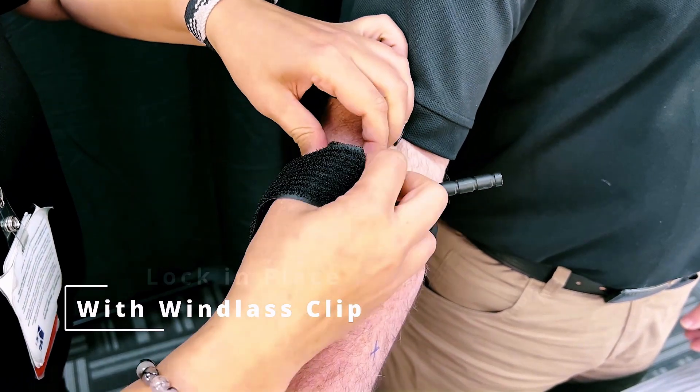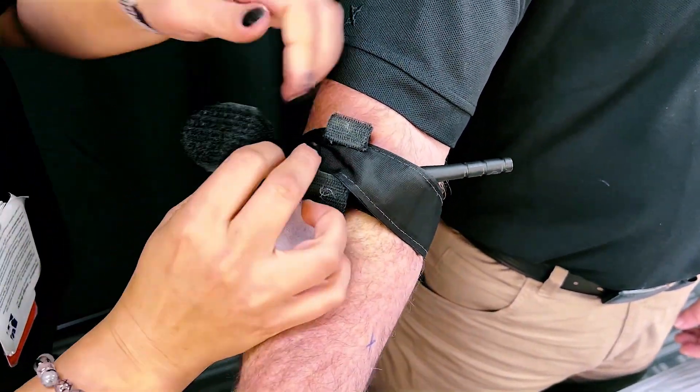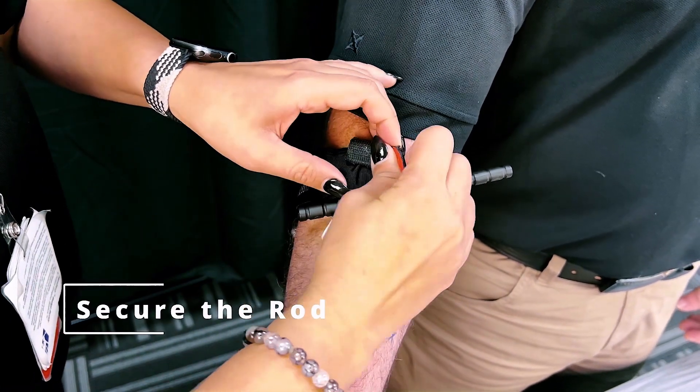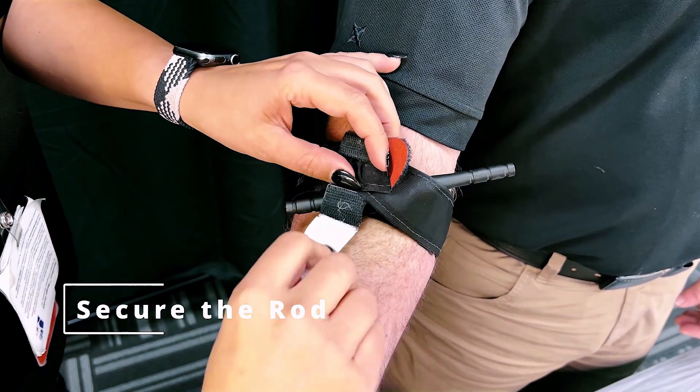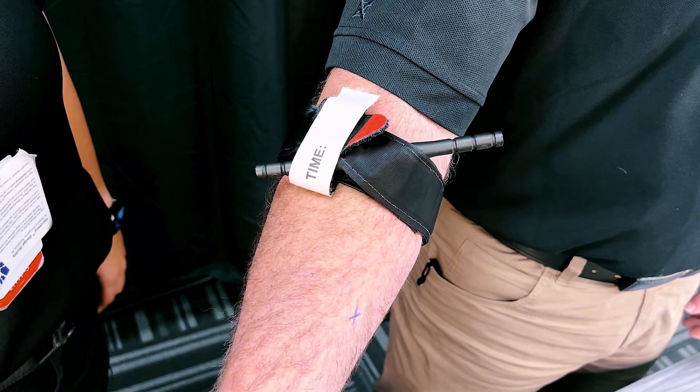Lock the rod in place with the windlass clip. This will prevent the band from loosening and ensure that bleeding remains under control. Secure the rod with the strap by adhering it tightly to the windlass clip. This will ensure that the rod does not come loose and the band remains in place.